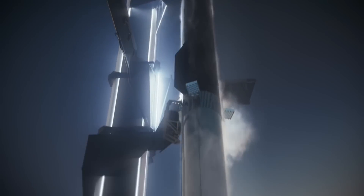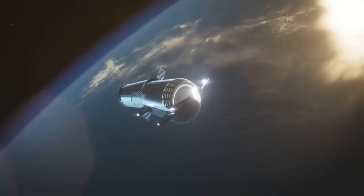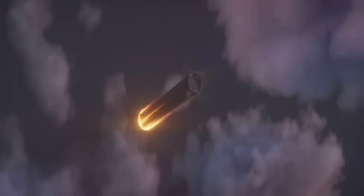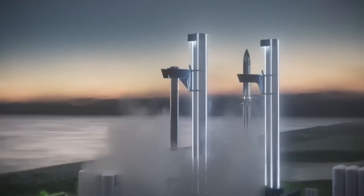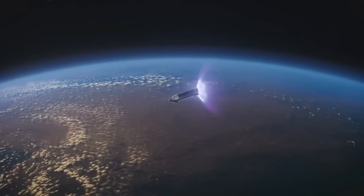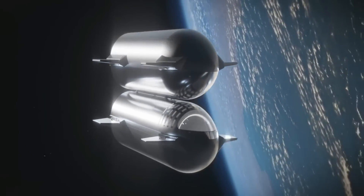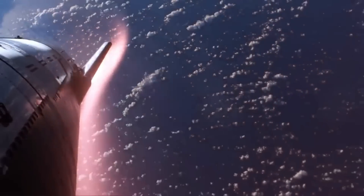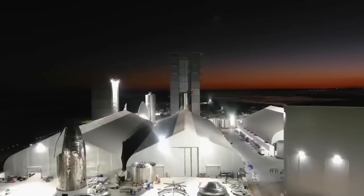In conclusion, the iterative design approach SpaceX employs is evident in the rapid and extensive modifications made to Starship's heat shield. The new tiles, improved adhesives, and additional protective layers all contribute to a more resilient and robust vehicle. As SpaceX continues to test and refine its designs, the goal of a fully reusable Starship becomes ever closer. The fifth flight test will be a critical milestone in this journey, and the excitement surrounding it is, as always, guaranteed.